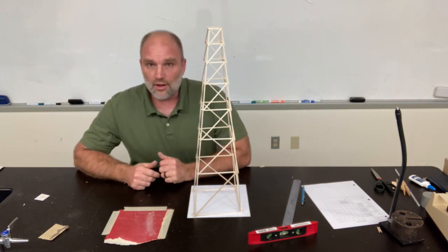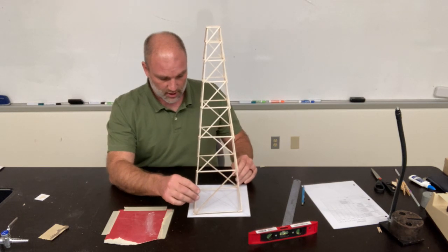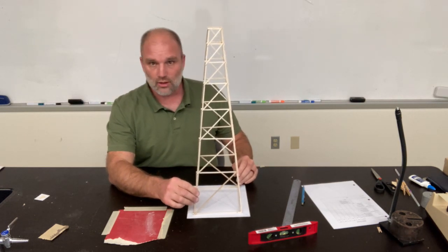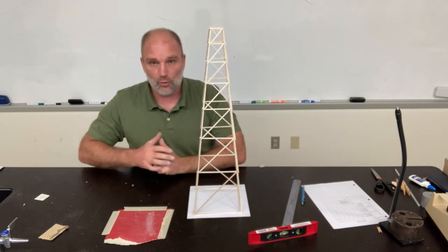All right, ladies and gentlemen, the last step here. The tower is pretty much ready to go, but it still leans and wobbles a little bit, and it's a little bit unlevel on top. We want to fix those things.